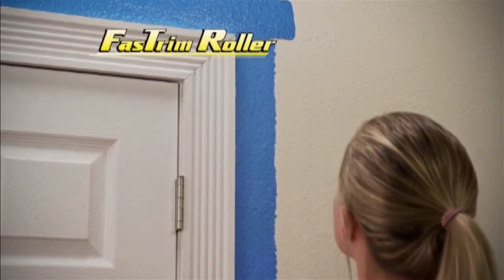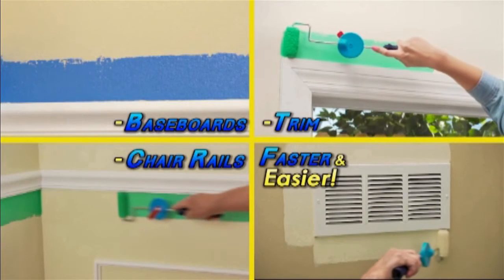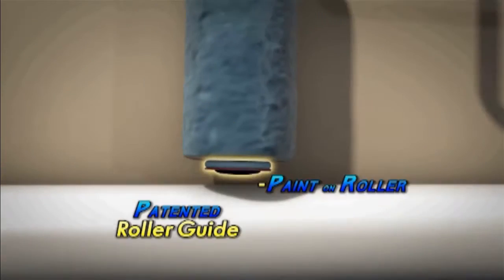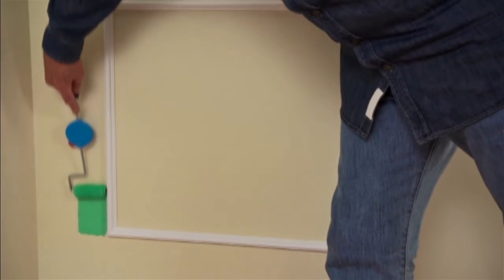Most painters would be happy to eliminate the majority of taping and brushwork. Our advance in paint edgers does that. It is a roller that edges like a brush. Our paint edger, with its patented paint shield on the end of the roller, keeps paint from getting on the opposite surface, therefore eliminating taping.